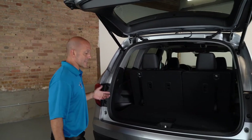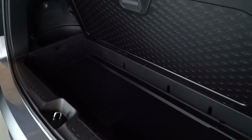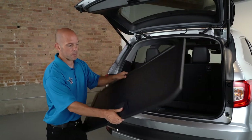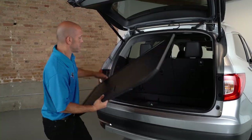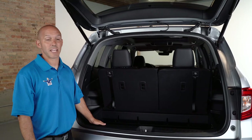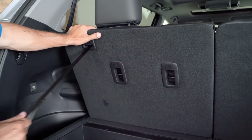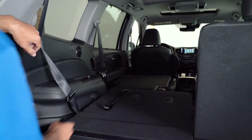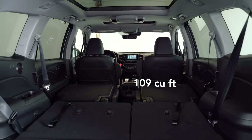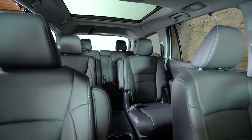Inside the vehicle, there's a lot of storage. A compartment opens up for hidden storage, and the carpeted area is actually reversible — you can flip it to a hard plastic surface for wet or muddy items, and it stores right in the bottom. If you need even more space, the seats fold down in a 60-40 split, revealing 109 cubic feet of space inside.